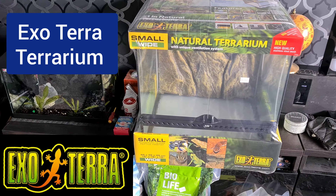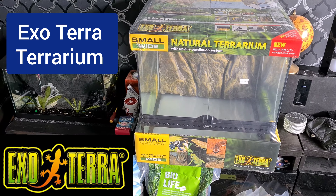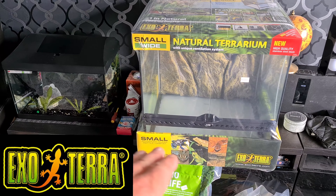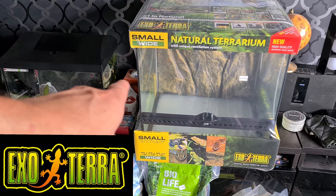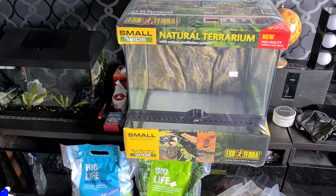I ended up getting a bigger terrarium because I do not want to have to set up the soil in my lower one, which is about 32 high, and then have to upgrade and move all the soil around afterwards.